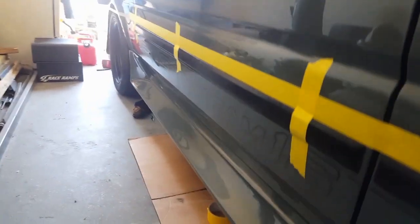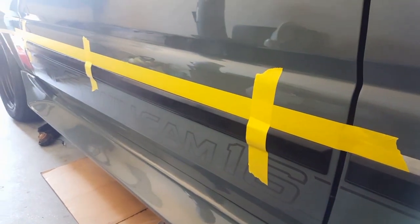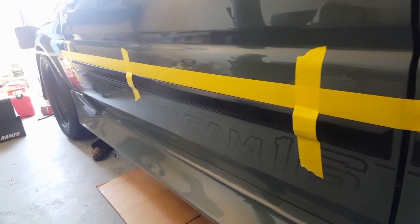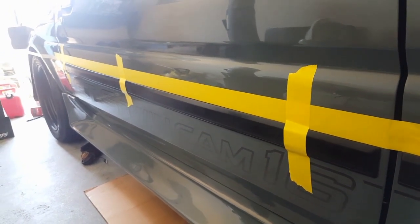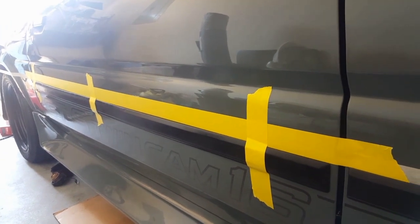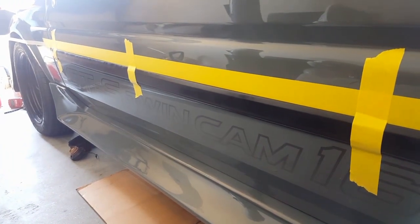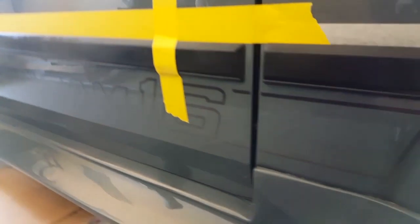Okay guys, I apologize — I did the whole driver's side door part and I realized I did not hit the record button. So this is the passenger side and I'm going to show you how I did that. This is the quote-unquote hardest part of the installation because it's a long piece and it bends. So I've used these three pieces of tape to kind of hold it in place, and now I'm going to show you how to install it. Maybe there's a different way — this is just how I'm going to do it.